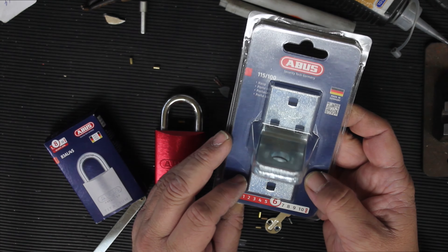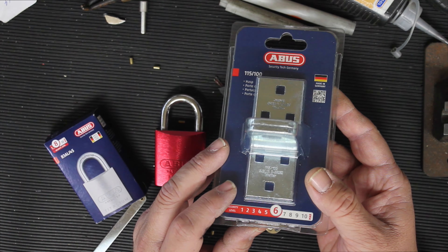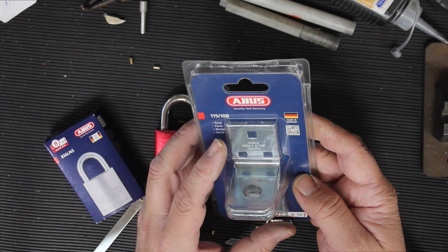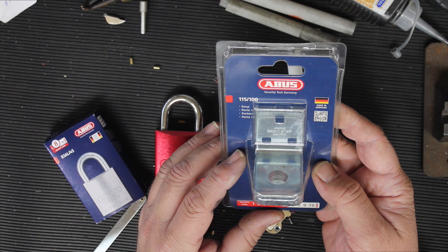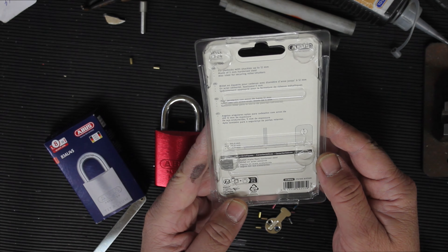I'm noticing the pack doesn't come with any fasteners like the Lockwood ones did, but they are pretty big and chunky — you probably only need to use an M8 bolt with a square underneath. Pretty easy to get, but if you're welding it on it really doesn't matter.